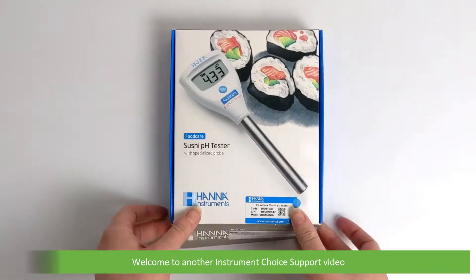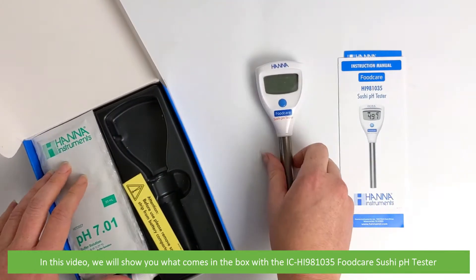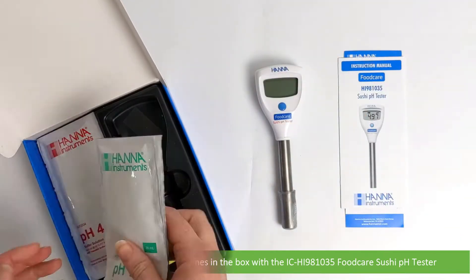Hi and welcome to another Instrument Choice Support video. In this video we'll show you what comes in the box with the IC HI-981035 Food Care Sushi pH Tester.